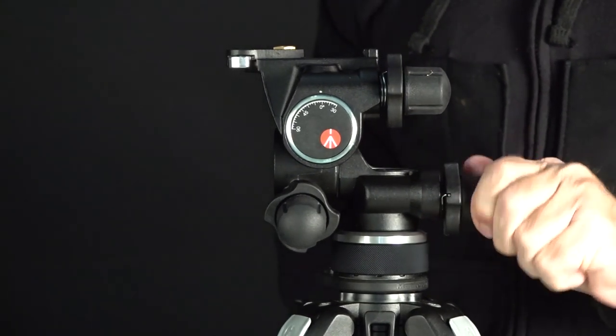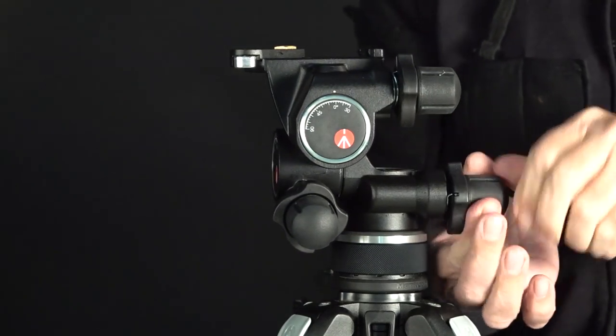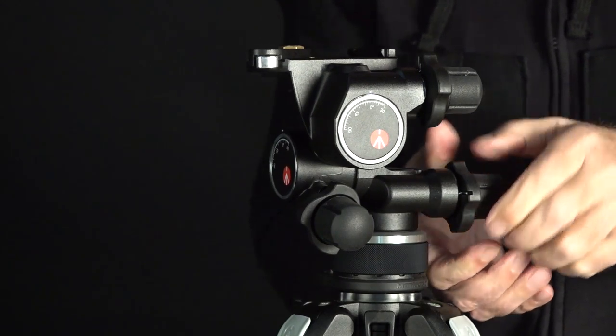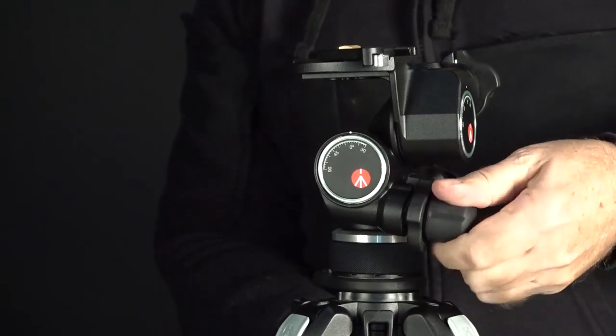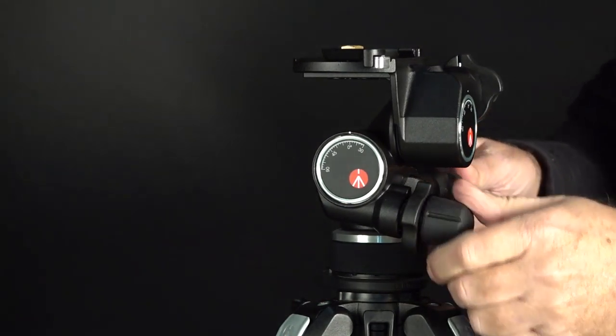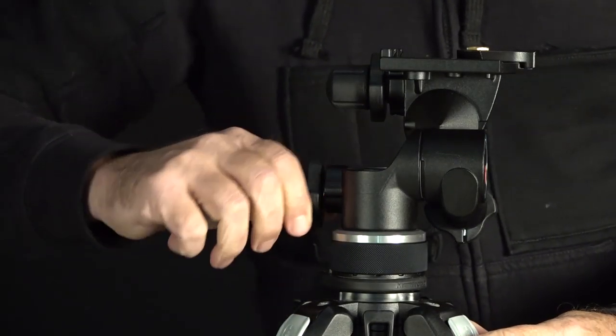The head itself will hold 11 pounds. The tripod I'm putting it on has a payload capacity of 19.8 pounds. Make sure all the gear you use has the weight rating for the equipment you're about to put on it. The lens and camera I'm putting on this is just over five pounds, so this is more than adequate. Nice and smooth, nice and quiet.